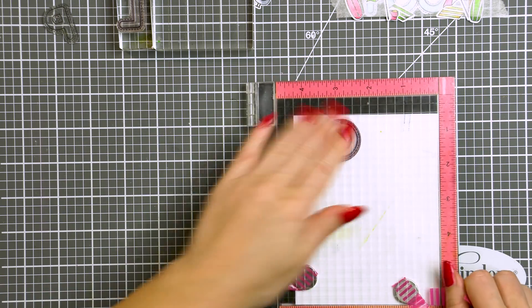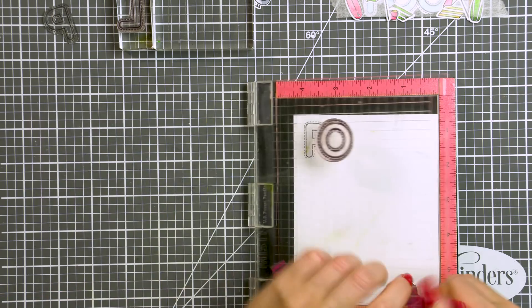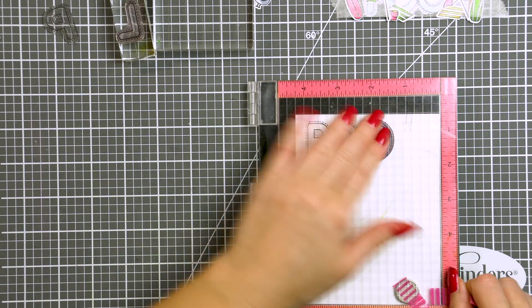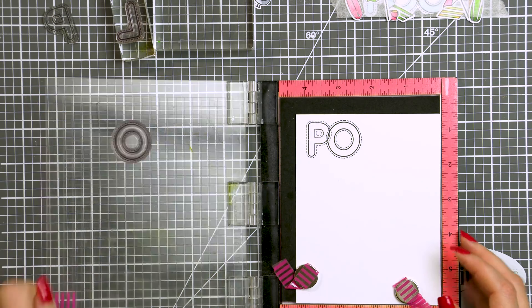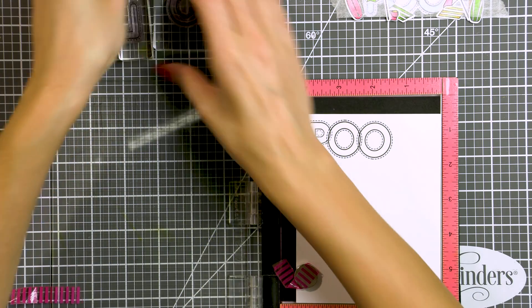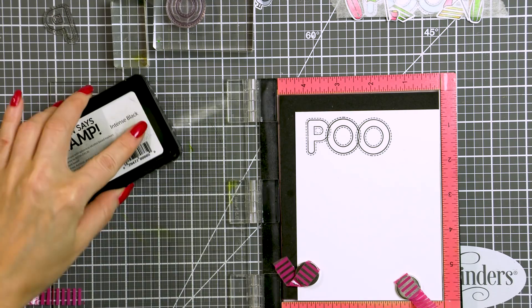I'm using Simon's Intense Black ink today, as this ink is perfect to work with alcohol markers, and I will be coloring everything I am stamping today using my Copics. I want my letters to overlap to have one continuous word, so I'm making sure to overlap each letter just a little bit as I do my stamping.